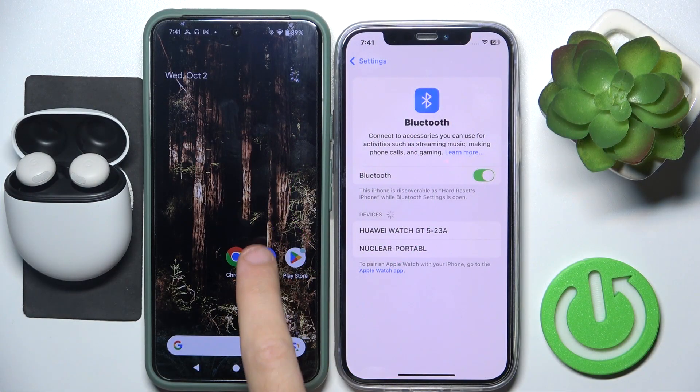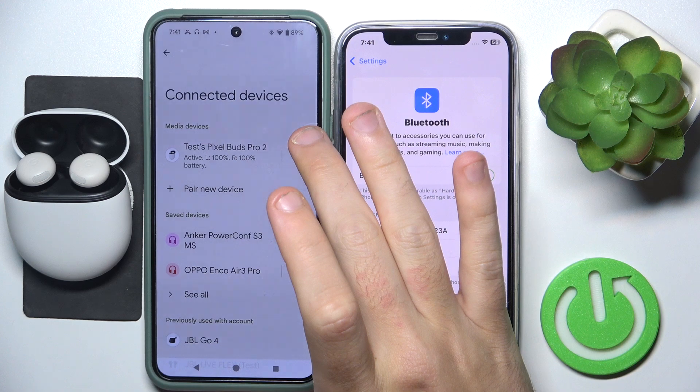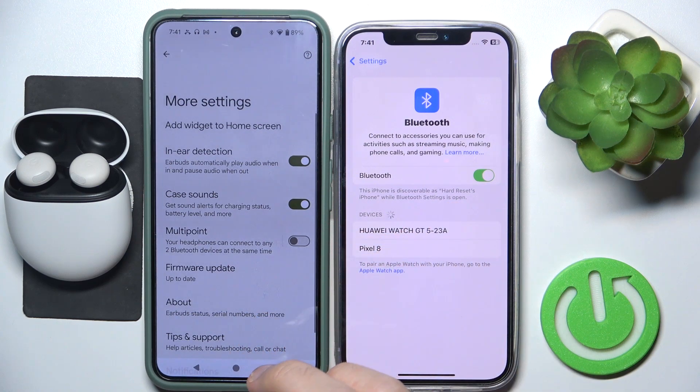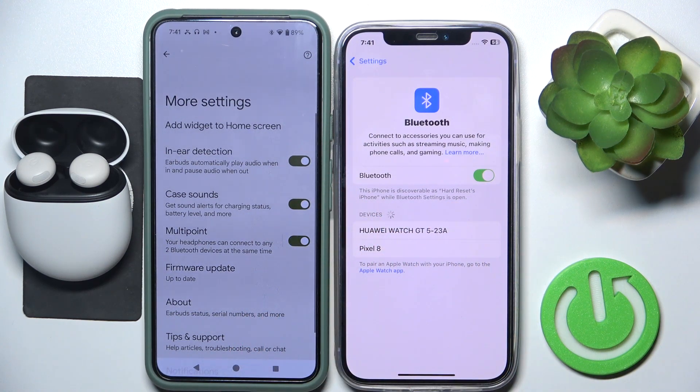You have to start by opening Settings, then go to Connected Devices. Now click the settings icon near your headphones, then scroll down and go to More Settings. Right here click Multipoint to enable dual connection.